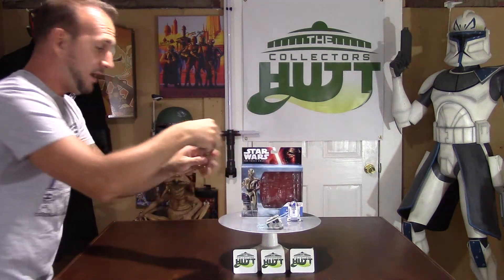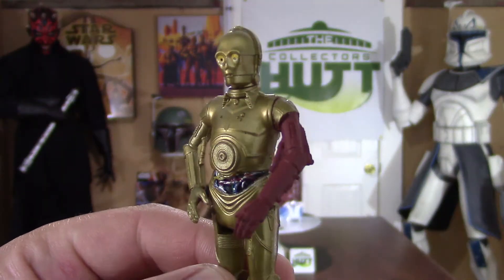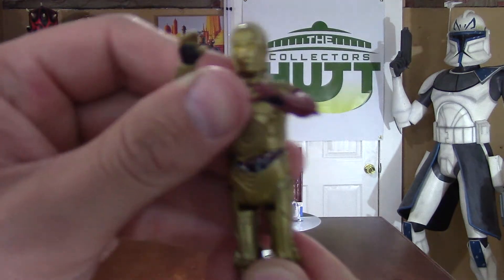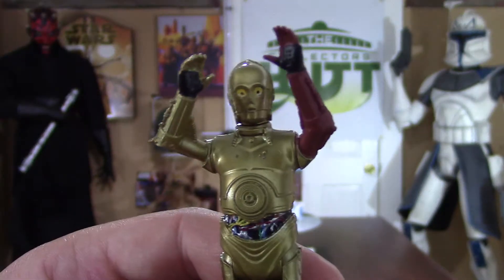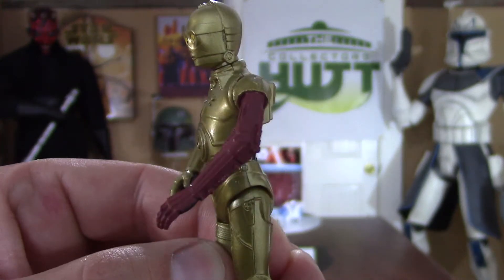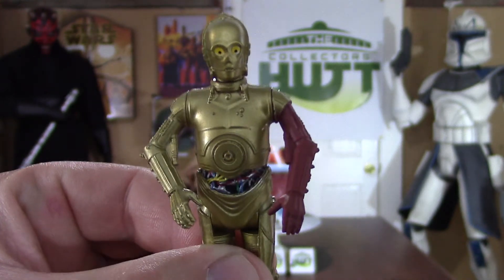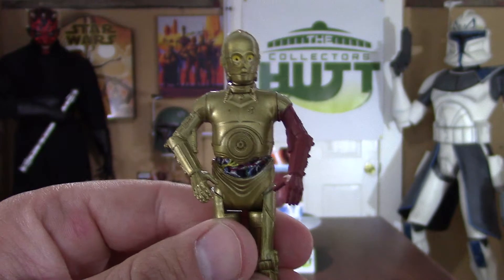We'll start off with C-3PO because I'm pumped about his red arm and he looks awesome. This is a very basic figure — five points of articulation: his head goes left to right, arms up and down, legs up and down. There's black under his hands which is pretty cool. Both arms look exactly the same, just the color is different. I know what you guys are thinking — it looks like he just dipped his arm in red paint — but I think it's awesome. This is the first figure we got from the new movie, so to me it's a must-have.